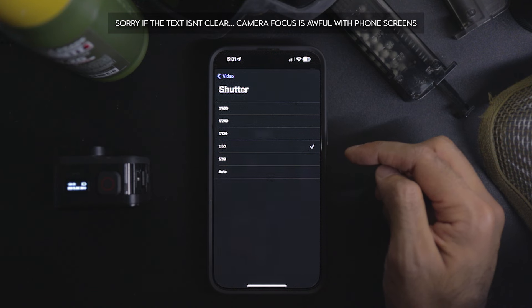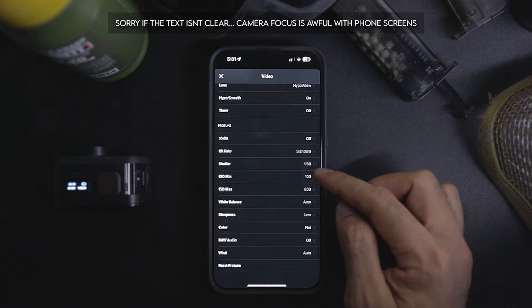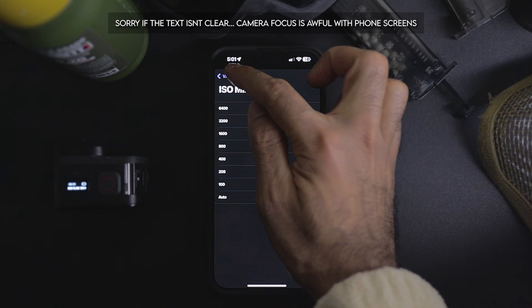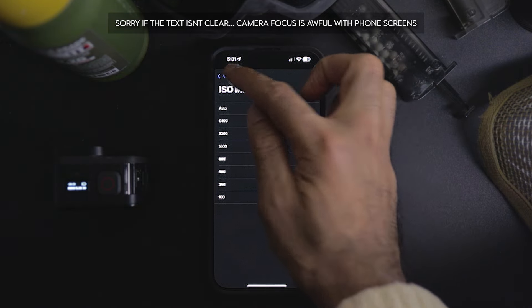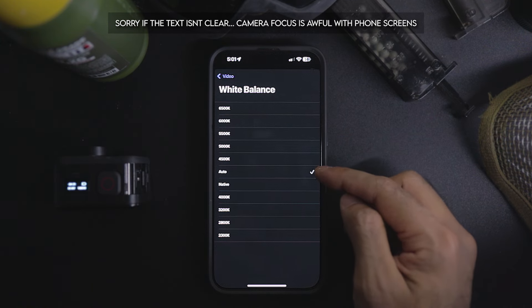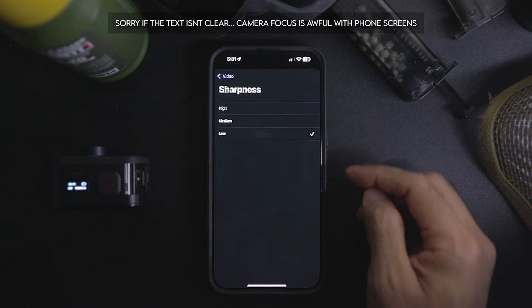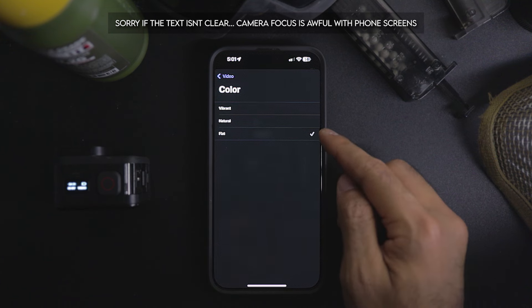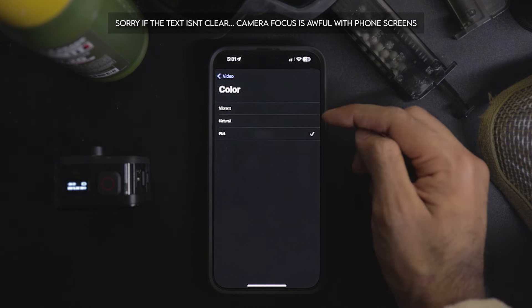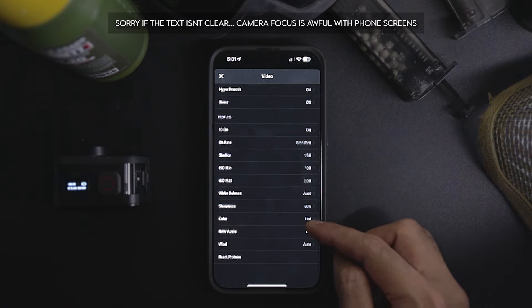Scroll down, go into HyperSmooth and turn that on for buttery smooth image stabilization. For bit rate, I keep it at standard. For shutter speed, lock it at 1/60 since we're using 30fps — you want 1 over 2 times your frame rate. Moving down to ISO, set the minimum to 100 and the ISO max to 800. White balance keep at auto — don't lock it. Sharpness I keep at low because I do some post-processing.